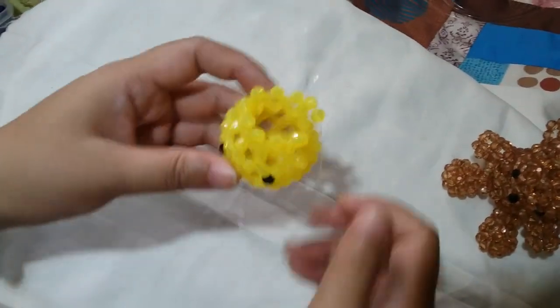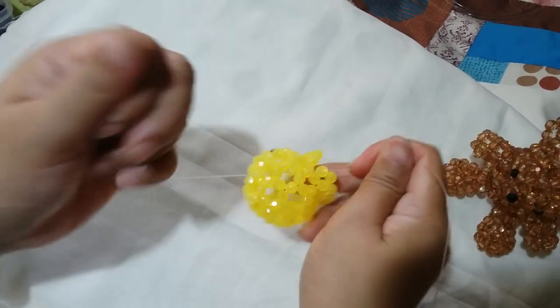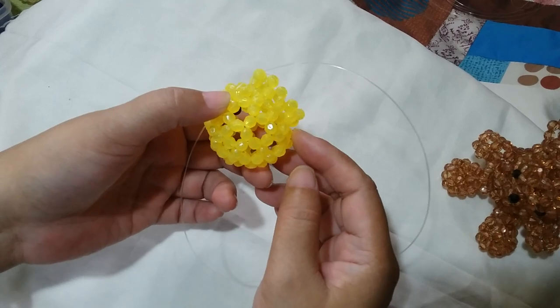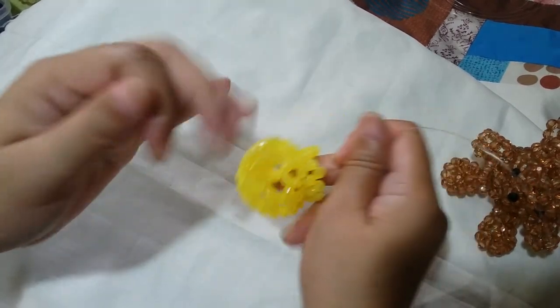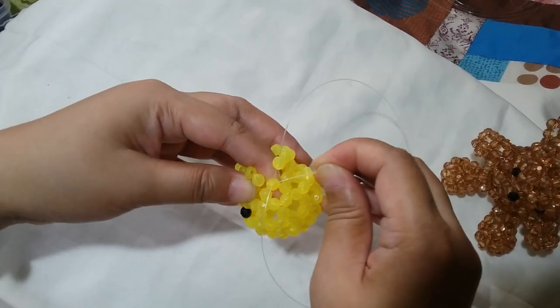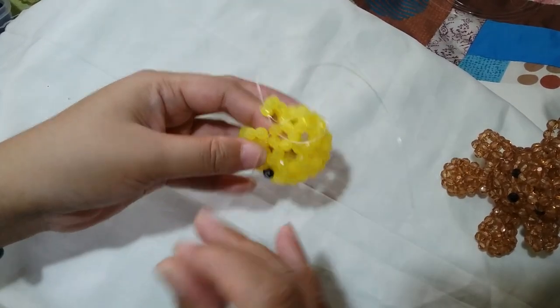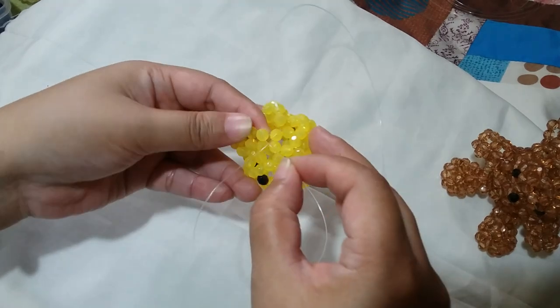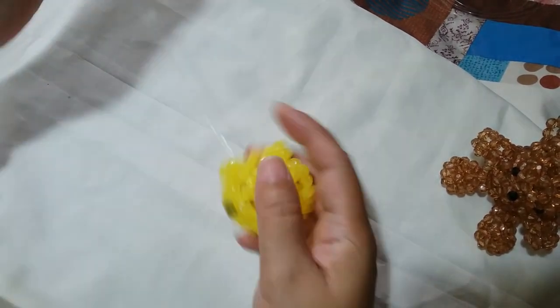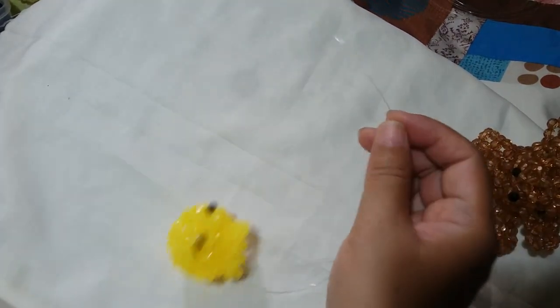Now we have worked on most of the 5th round, which is the middle round of this project. Now we're going to close the 5th round by making the last cluster of 4. Insert your left string to this 1 adjacent bead and also the 1 on top of it. And we're just going to salikop here with 1 yellow bead.